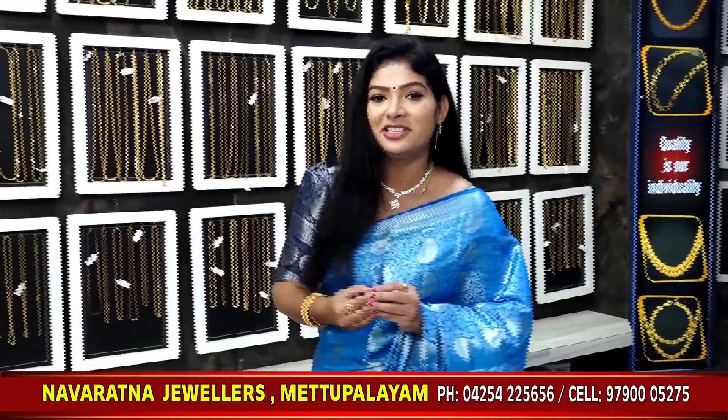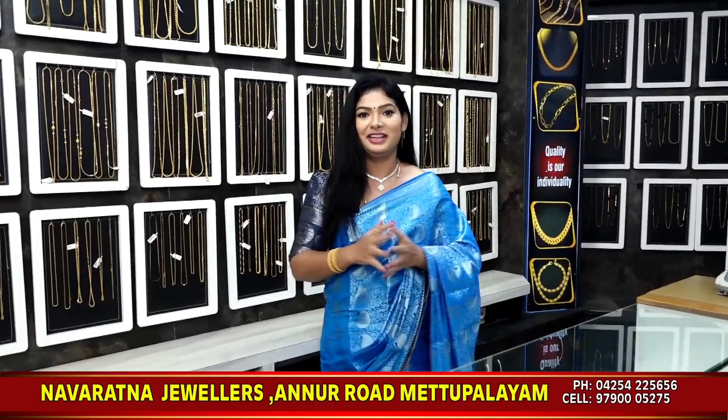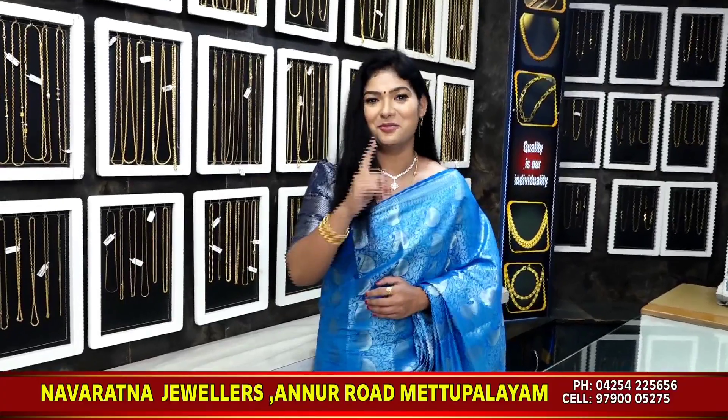Okay friends, if you look at all these collections, they are the best ones. All these collections are not only here — if you visit us, you will be able to see them. There will be a lot of new collections. You will be able to see it all. Thank you.